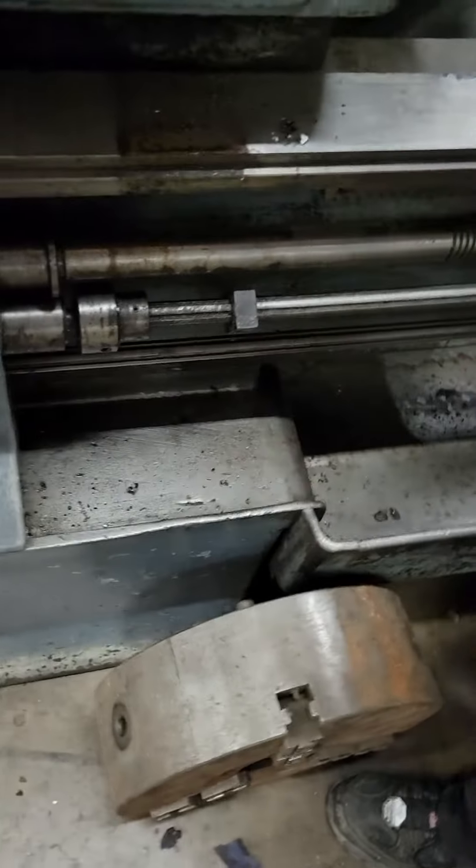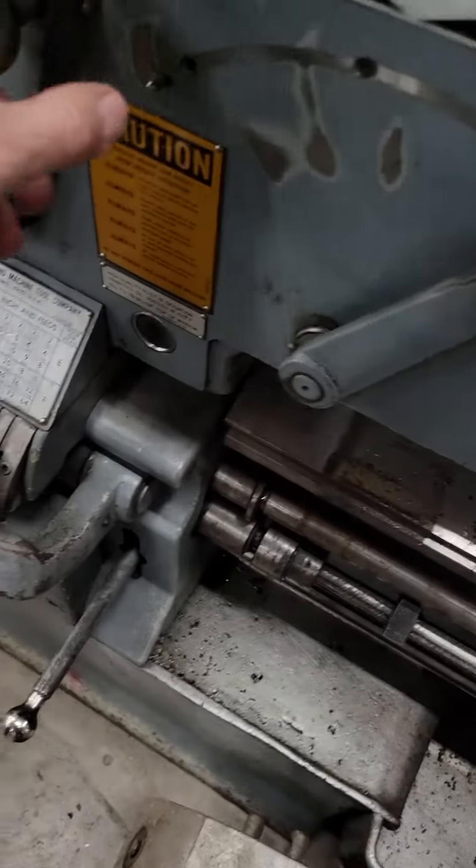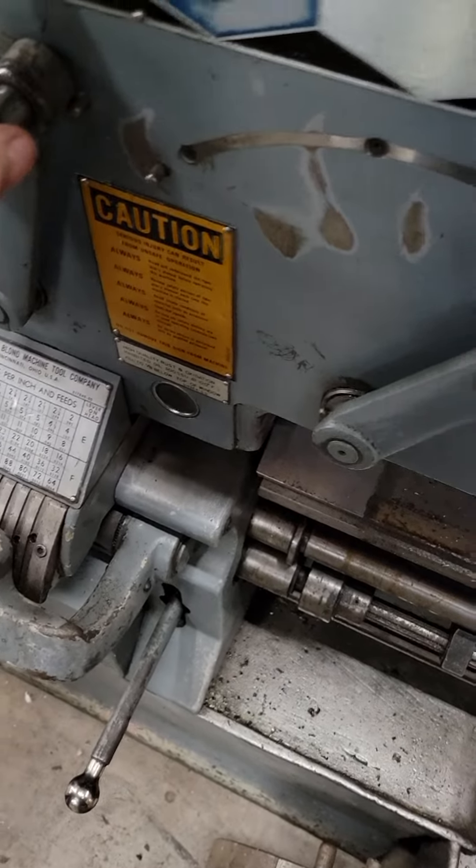He's going to disengage the threading here completely by pulling this out. All right, now we're in the red zone. We're going to be at 8 RPM.